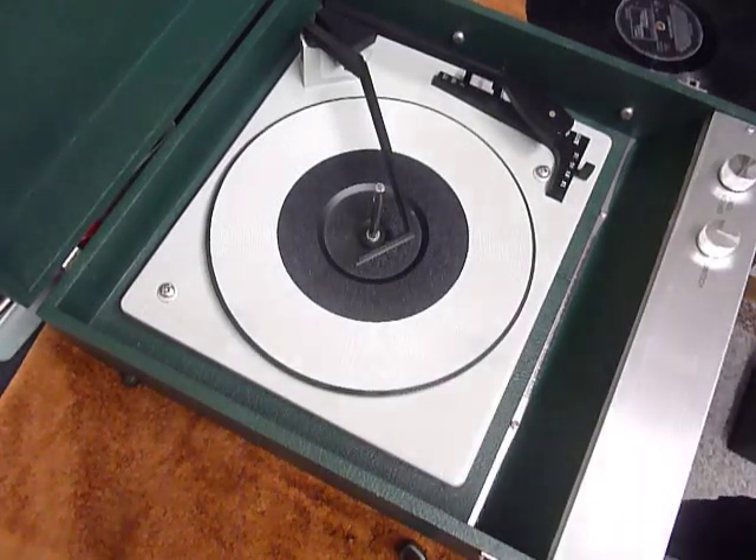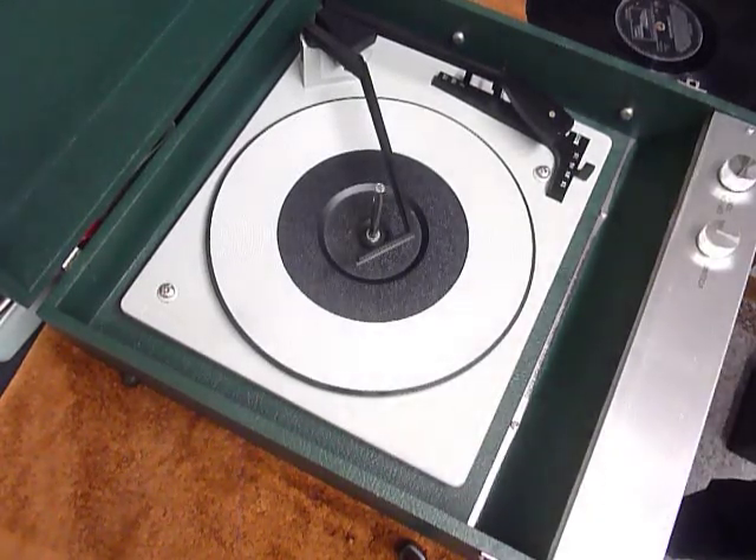This is a demonstration video of the Downset Apollo record player. I'm just going to demonstrate it so you'll be familiar with it when you receive it.